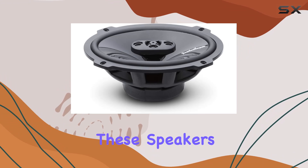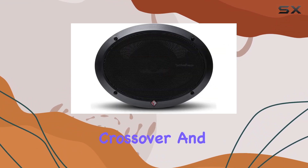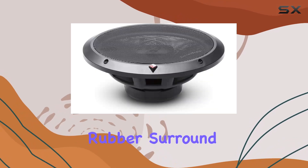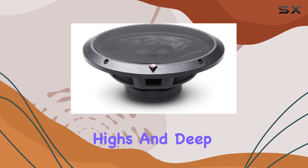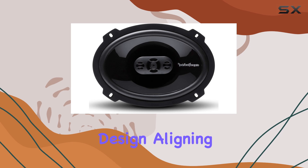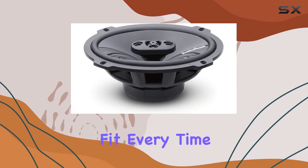But what really sets these speakers apart is their performance. Featuring a PI dome tweeter with a built-in crossover and an injection-molded mineral-filled polypropylene cone with butyl rubber surround, these speakers deliver crisp highs and deep lows with stunning accuracy. And thanks to the FlexFit basket design, aligning them with your OEM mounting holes is a breeze, ensuring a perfect fit every time.